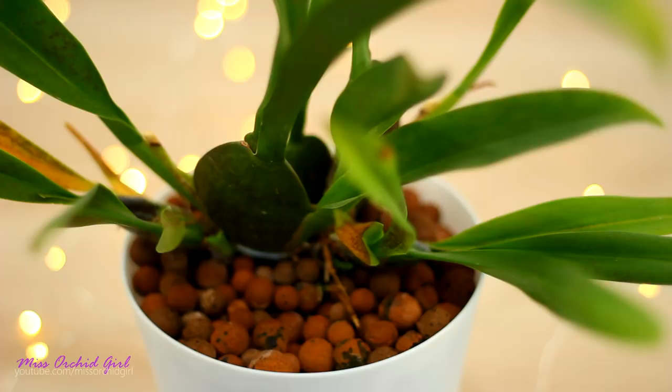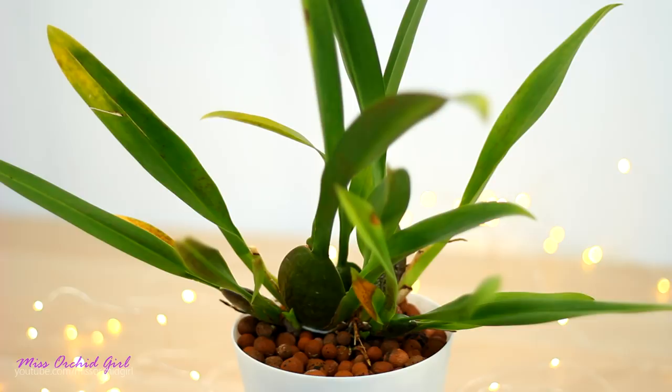Why do I still have spider mite issues? Well, it's inevitable. Spider mites don't really die off in winter — they go dormant when temperatures are low. My growth space is influenced by wintertime, so the pests I had in my greenhouse just went dormant. I didn't have any issues in winter but I'm having issues in springtime.